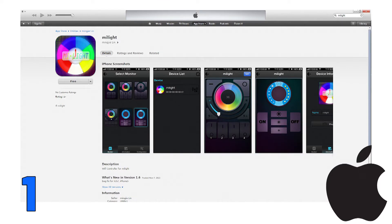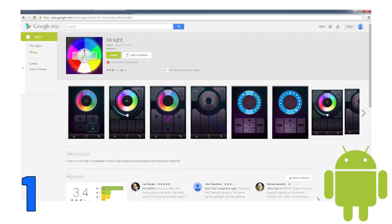Step 1: Search MyLite from your iOS device app store, or search MyLite from your Android device app store. Download and install the free app.